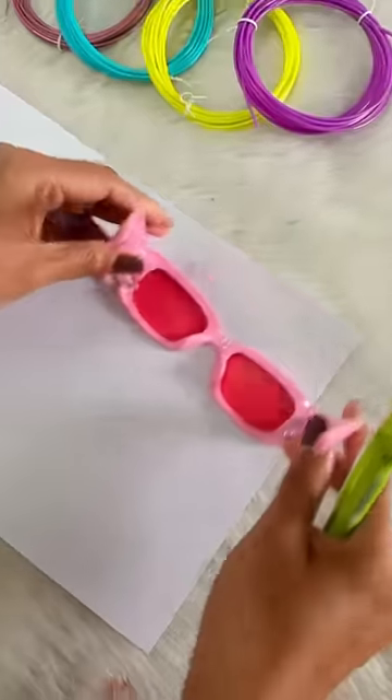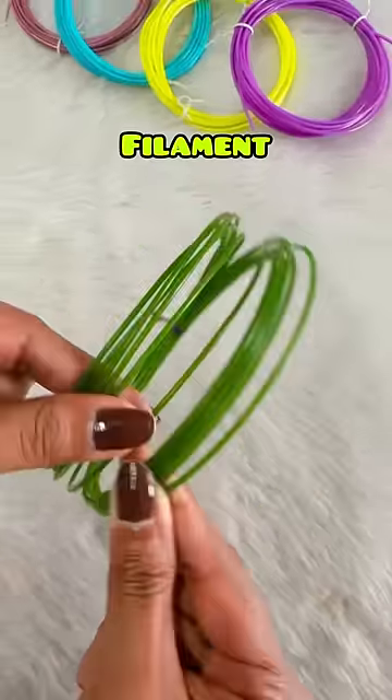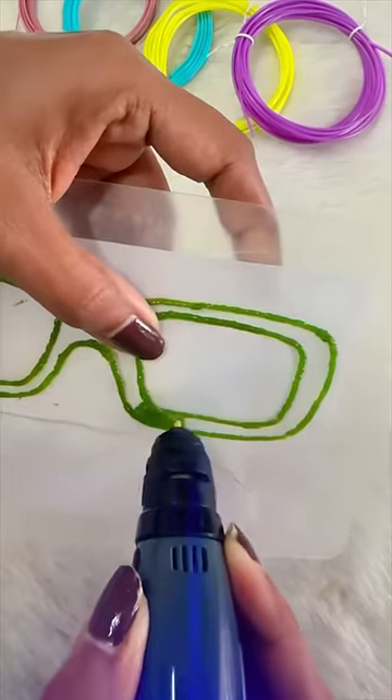Okay, so welcome to the fourth episode of 3D Pen Craft. Subse pahle sunglasses trace kar lenge, uske baad humain filament chahiye — kyunki mujhe green color ka chashma chahiye, so humain green color ka filament use kar rhe honge. Pahle puri outline cover kar lenge, phir fill karna start karenge.